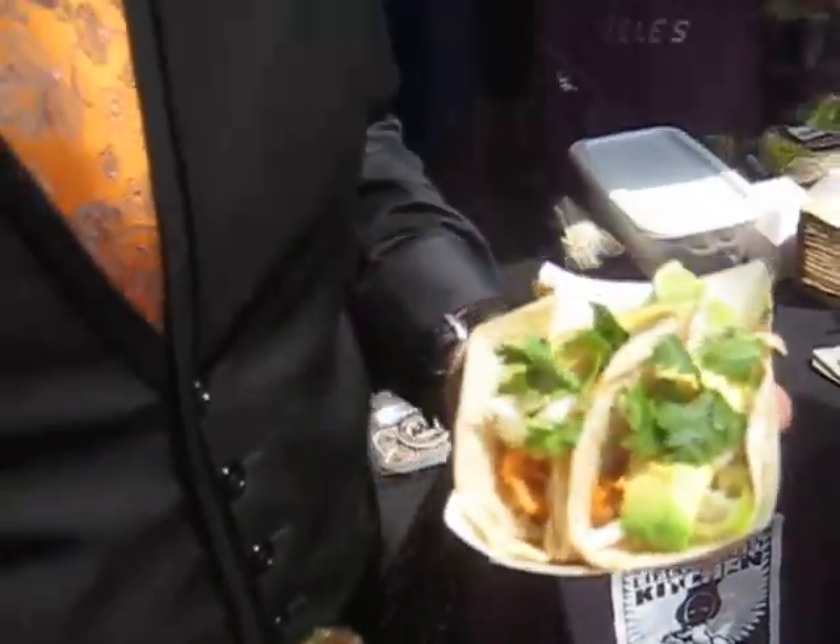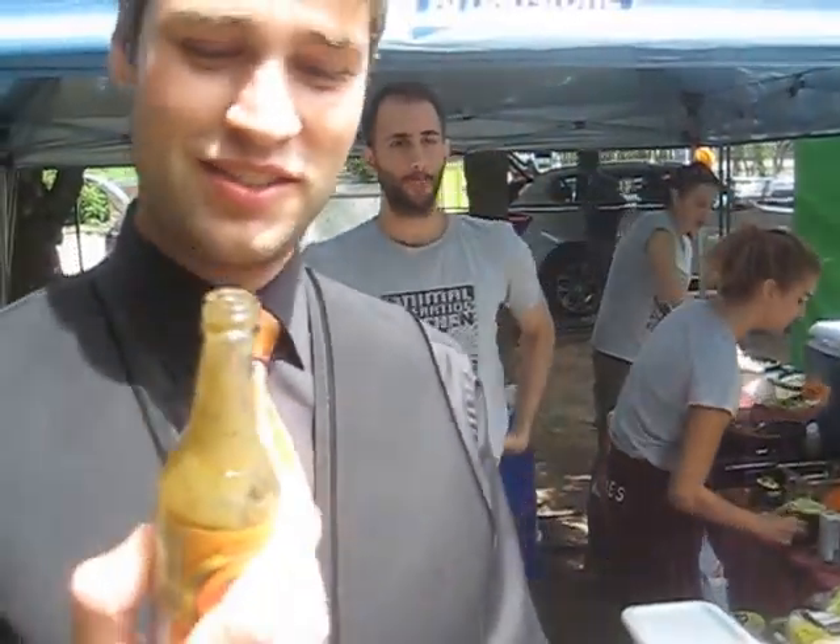Hi, so what are you eating there? They're jackfruit tacos. What's in it? I guess jackfruit, some kind of cabbage, hot sauce — will be in it soon. I understand you're eating the last piece today? Yes. And it's only like 2 o'clock or something? Yes, it's way busier than I thought here. Yeah, a lot of people showed up. Massive lineups. Okay, thank you. Let me speak to the chef.